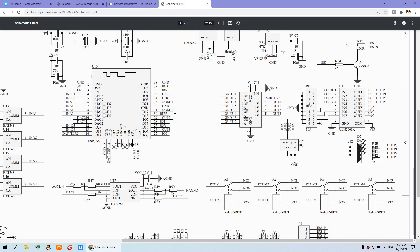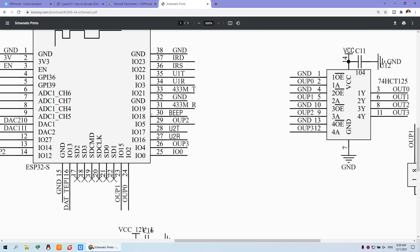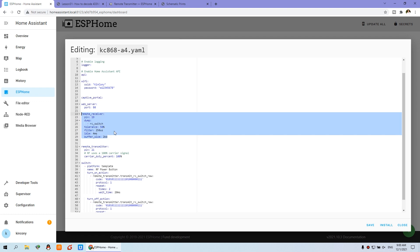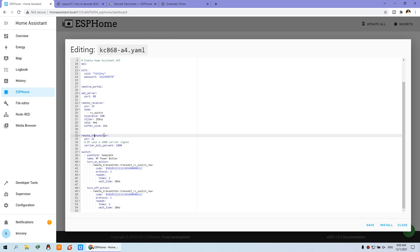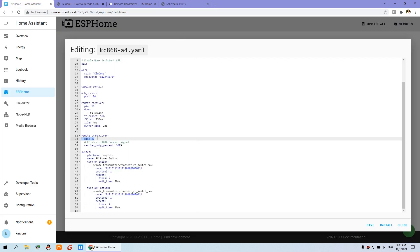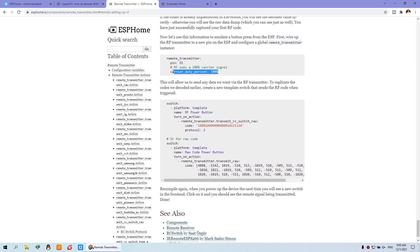Because we can check the diagram: this is the ESP32. You can see this is the receive module — R means receive, and T means send. So this is GPIO 19, so I have set it to 19. This is copied from the official website of ESPHome. And this is the remote send — which GPIO you have used for the send module. From the diagram, send is GPIO 21, so I have used 21. And this carry duty percent must be changed to 100%. If you use IR, you change it to 50%. This is 100% — this is required.